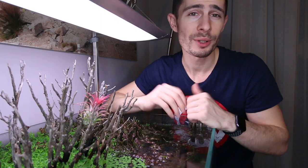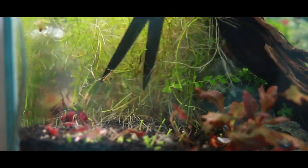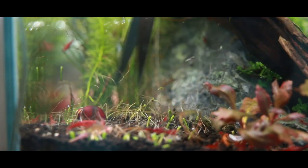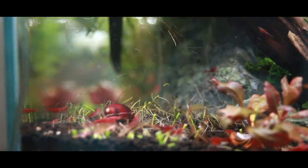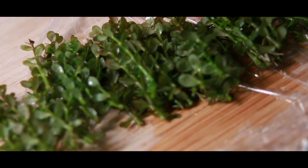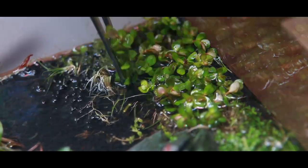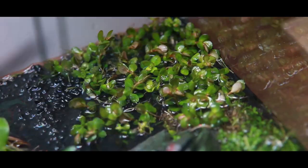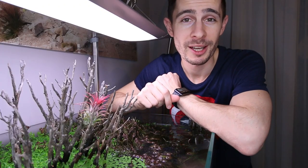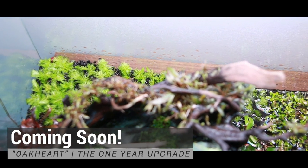So to avoid this, the simple solution and recommendation is to cut back to the ground, then take all your stem plants, align them on the tips, shorten them from the bottom, and then replant the entire background section as if you would plant the tank over again. That's what I did with this 45p customer aquarium, and you can check out the complete makeover this coming weekend.